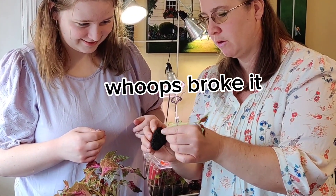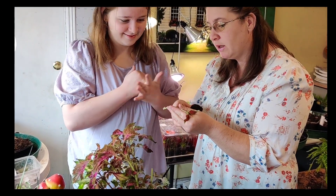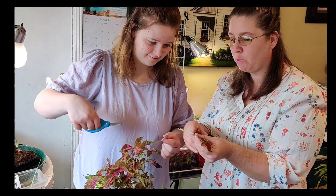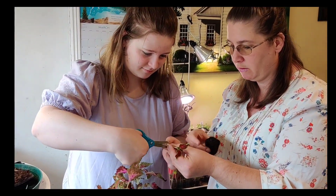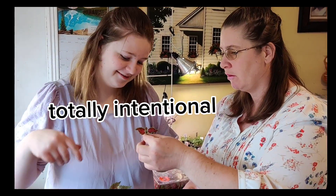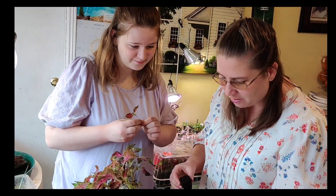Did it break? It did. So because it broke, it's okay - now you can cut it shorter and go up one leaf node. Because you did that, now you showed everybody else what to do. Now put it in here.